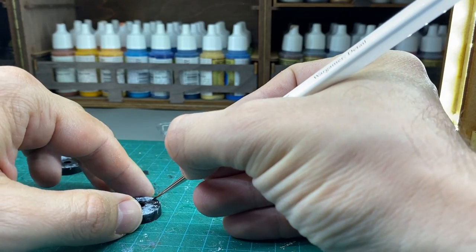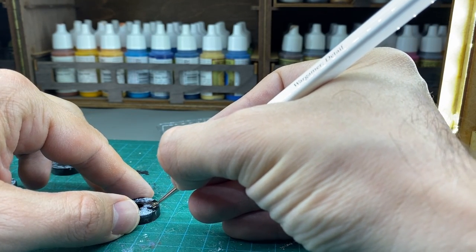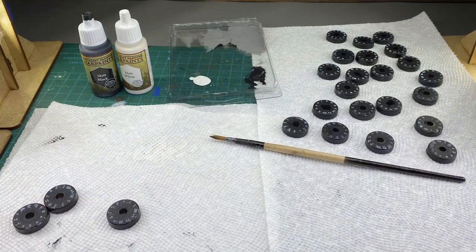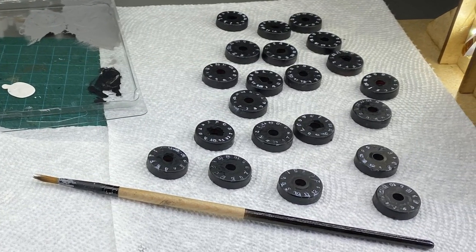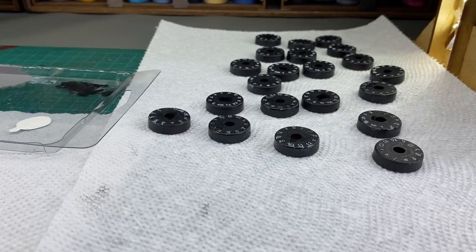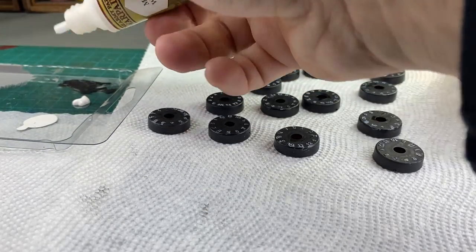I am just going to make it so that the numbers stand out more. To do this I use a tiny paint brush from the Army Painter. For the rest of the dial I use a much larger brush to paint the black on to get it done quicker. When I was done they were much easier to read from a distance than when I started, but I still wanted them to be much better.